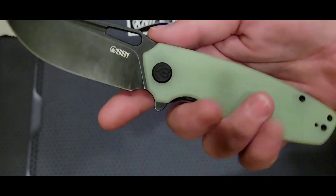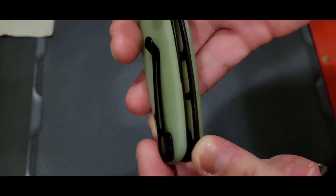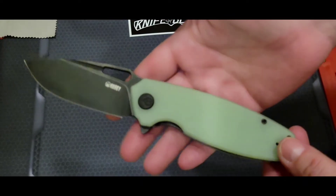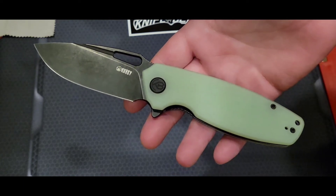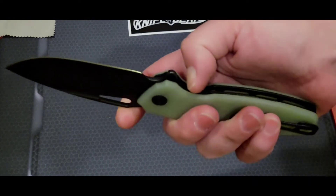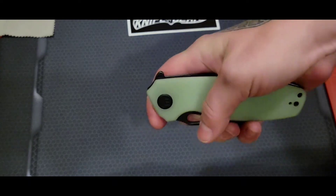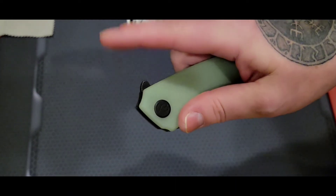It has a deep carry pocket clip — a little on the slender side, but I haven't had any problem getting it in and out of my pocket. There's a lot of skeletonization on the inside because this is a full-size knife, and it makes sense that they'd skeletonize the stainless steel liners since it already weighs about 4.8 ounces. It has a thumb hole and a fuller for finger-flicking deployment, which works very nicely with a great detent.